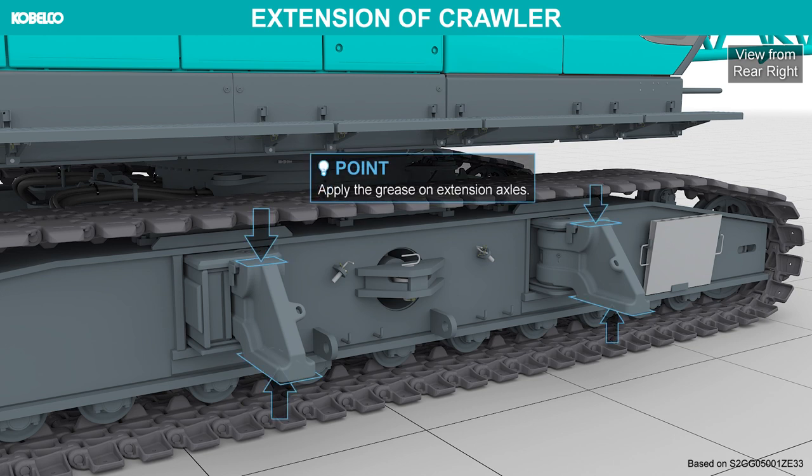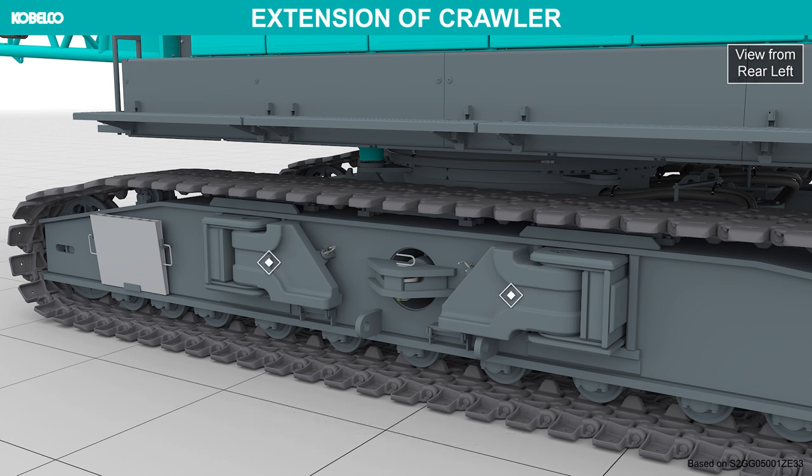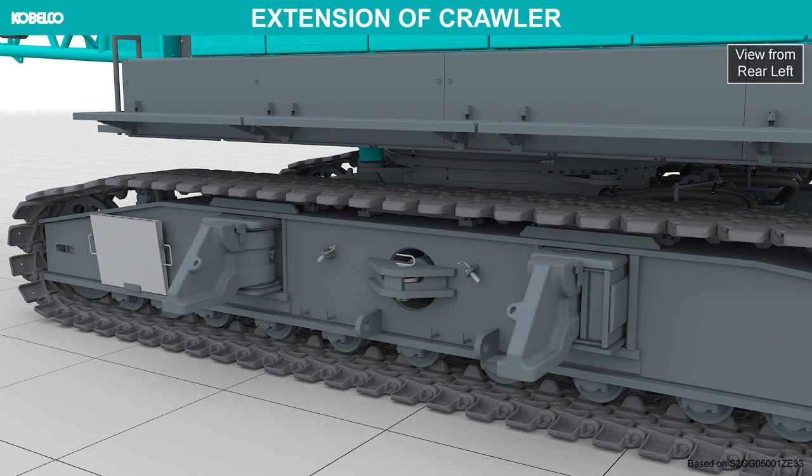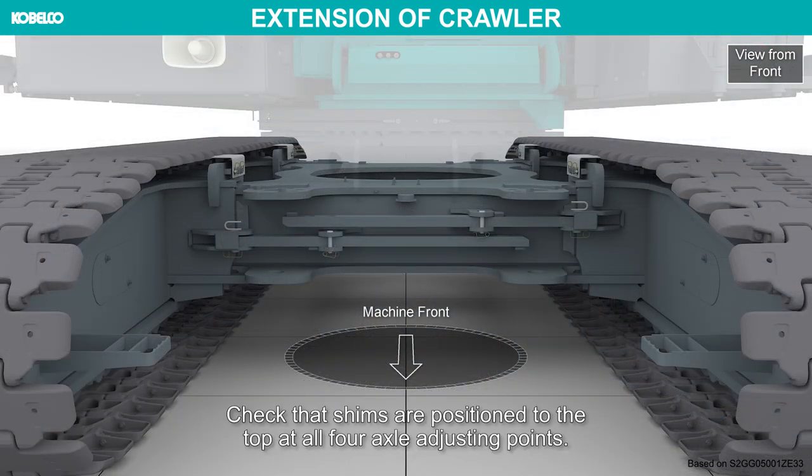Apply grease on the extension axles. Extend the extension axles on the opposite side in the same way. Check the shims are positioned to the top at all four axle adjusting points.